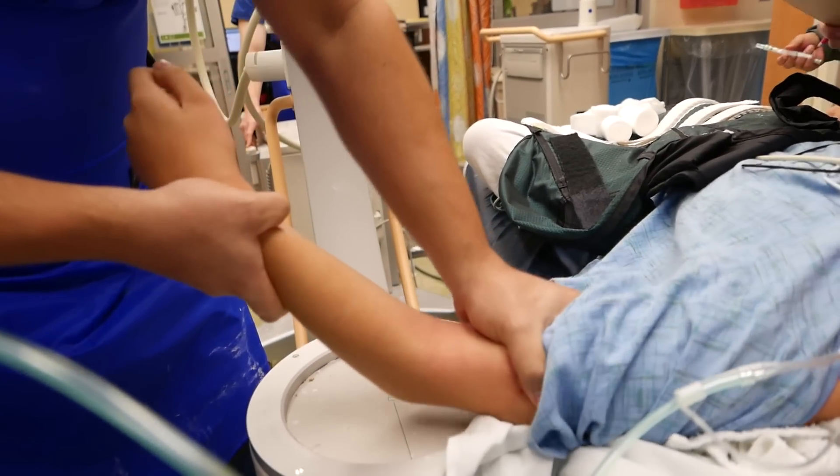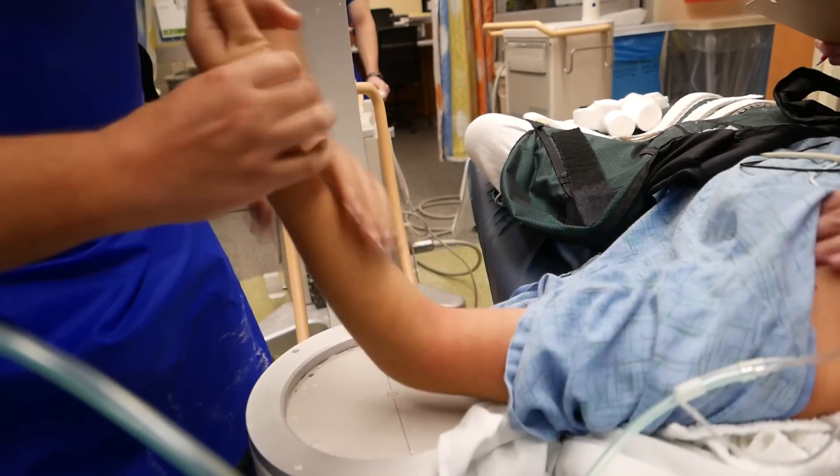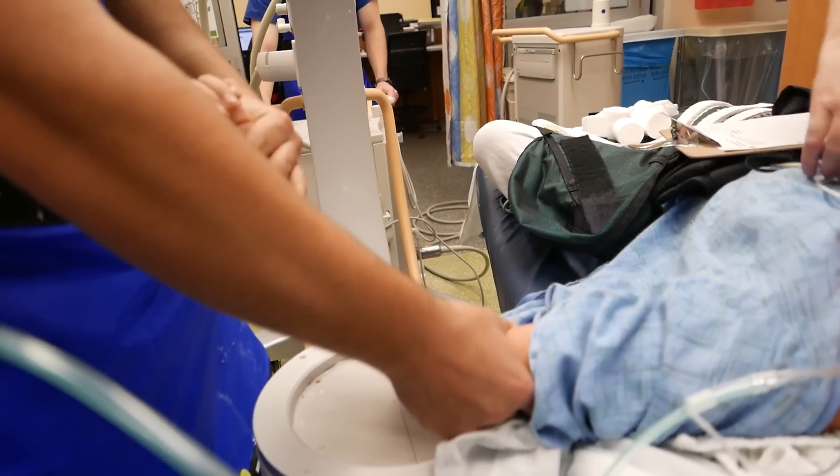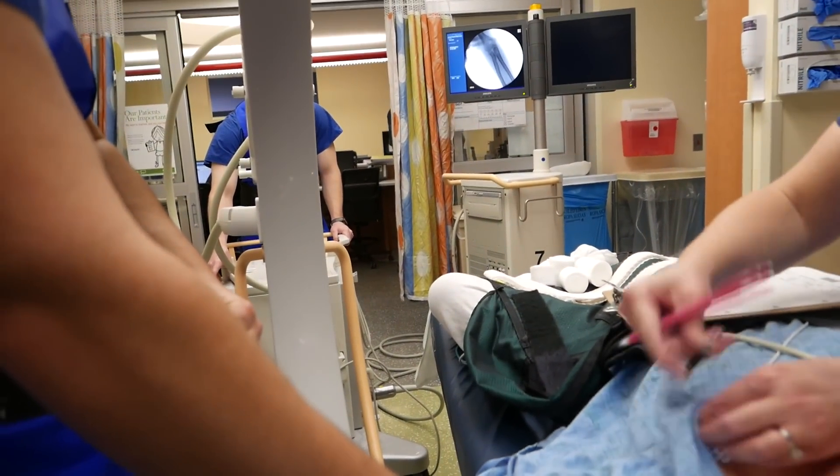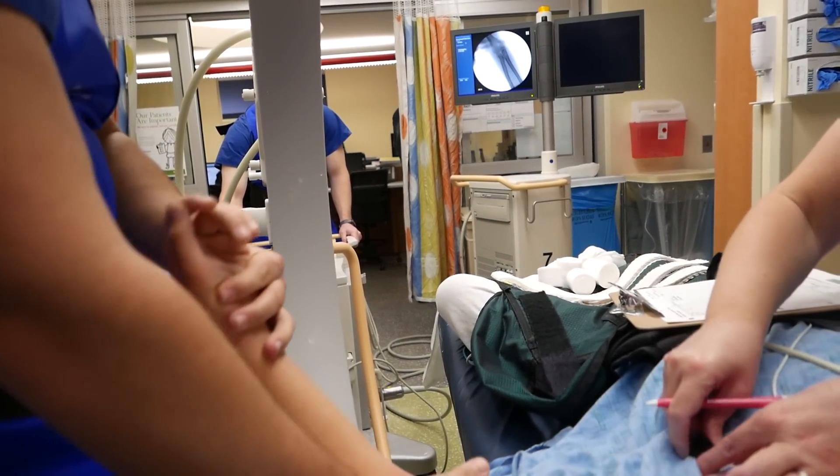That's probably just traction and a little bit of a flexion maneuver. The maneuver reduces the trochlea. The capitellum coming down reduces the radial head.